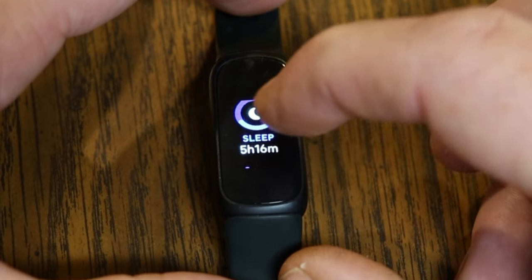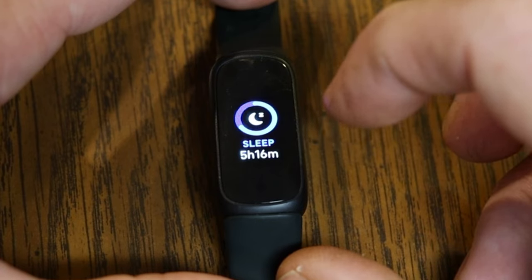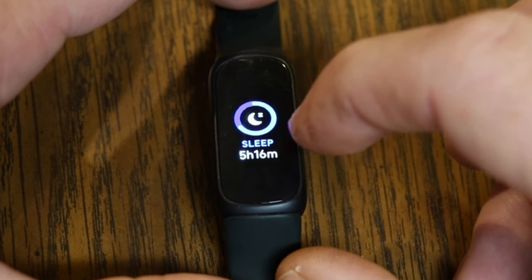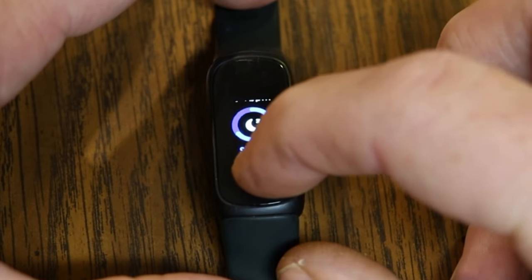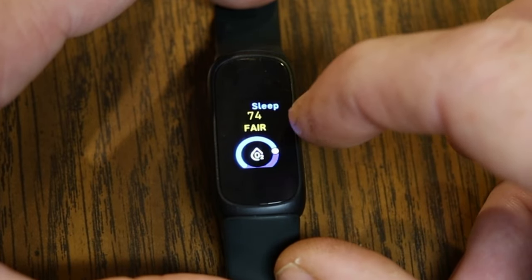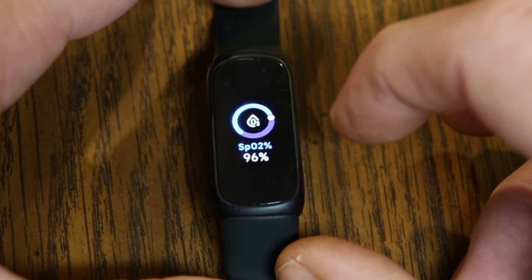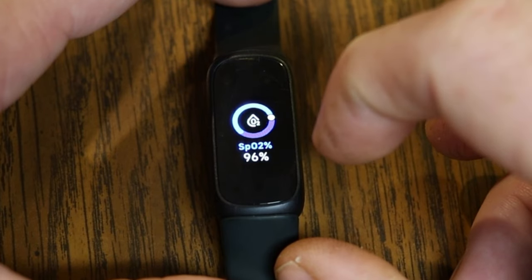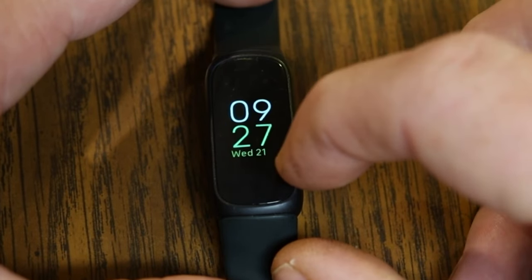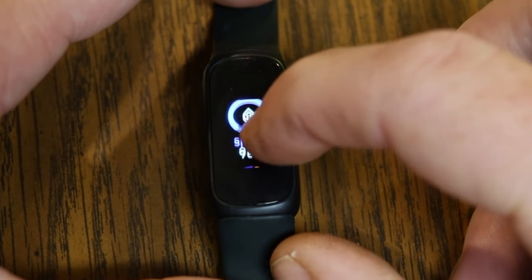You can also see the sleep you got last night. You won't get sleep information if you haven't worn the tracker to bed on your wrist, so try not to charge it overnight if you want sleep data. Just beneath sleep, you get a sleep score — mine was 74, which is fair. The Inspire 3 also takes an SpO2 reading — your blood oxygen level — while you wear it overnight. Mine came up at 96%.